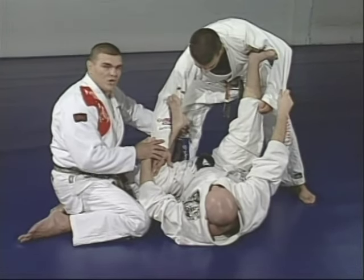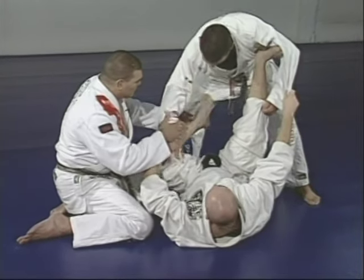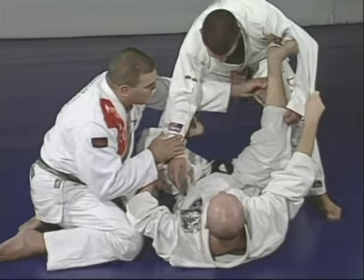The next step is the hooks low. So you have one, two to the arms, and three going low. One to the low position, and the other one too.